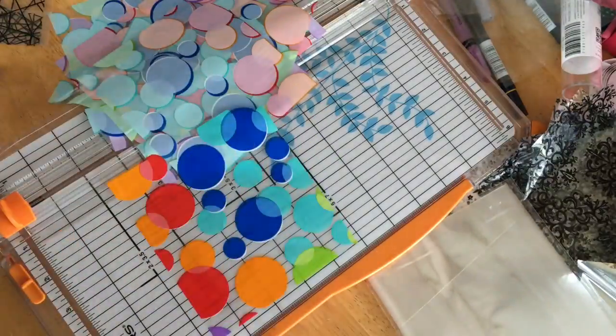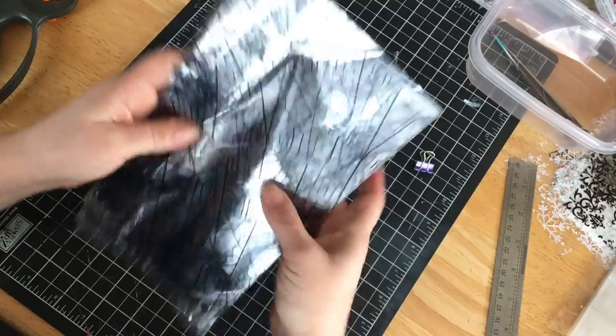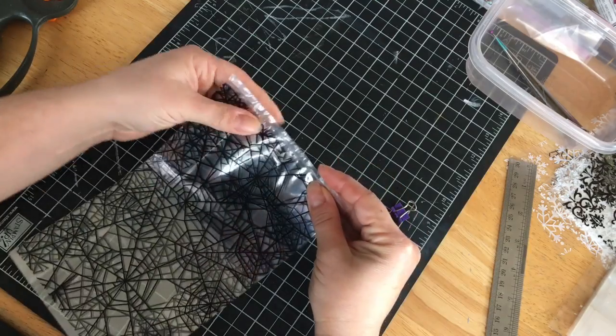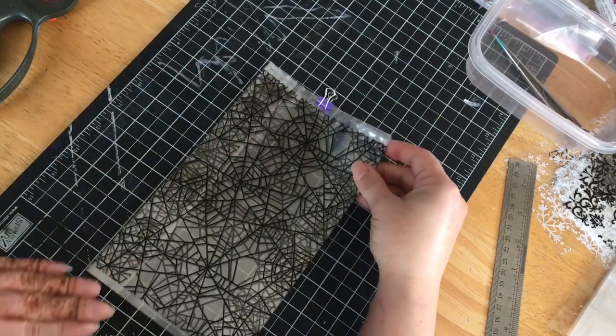If you don't have a paper trimmer you can also accomplish this by using a cutting mat, a metal edge ruler, and a rotary knife. Again I'll stack about two or three bags together and use the binder clip to hold them secure while trimming.